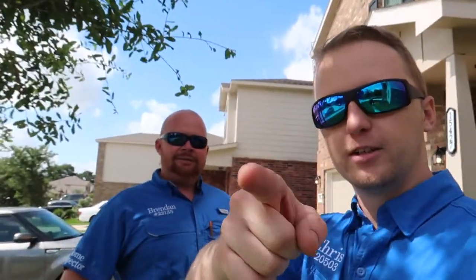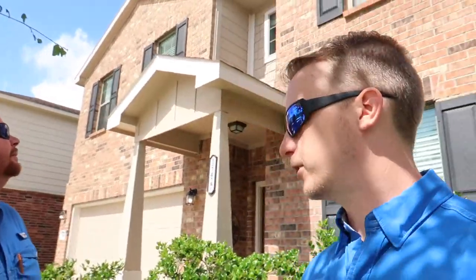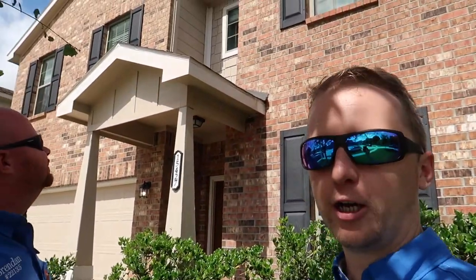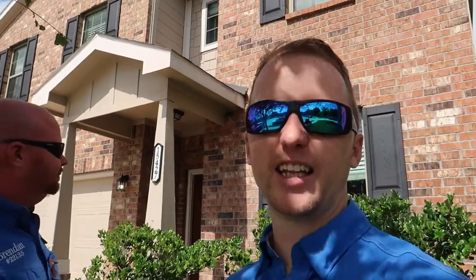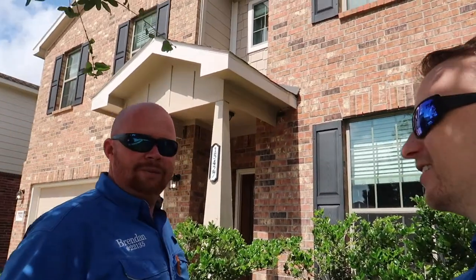We're doing it together — this is a 2014 house, also known as a cookie cutter model. Some people think these houses are going to be perfect, but we still find stuff. We are out here on the 2014 build on the north side — let's go check it out.